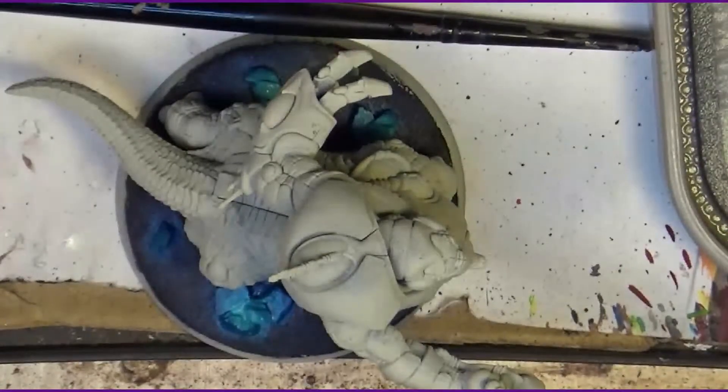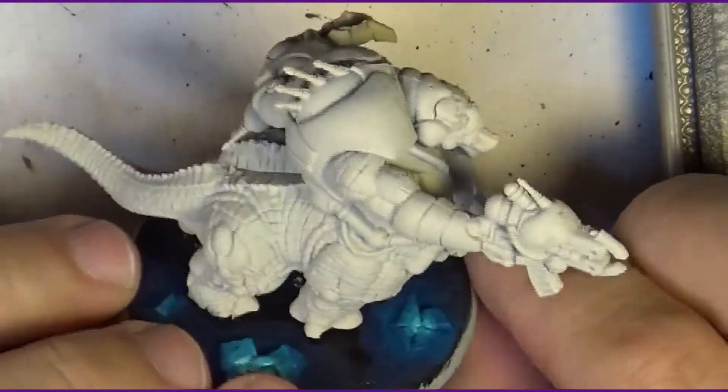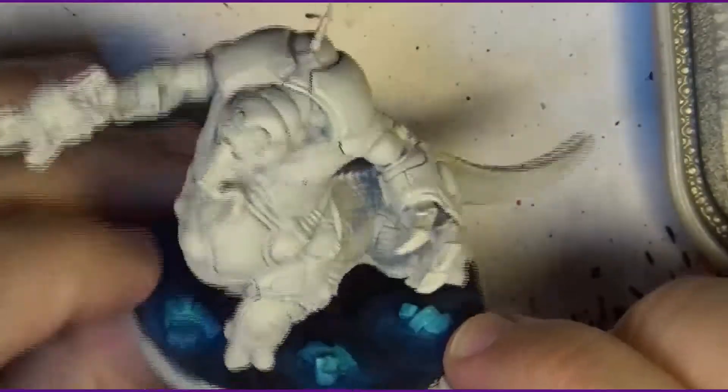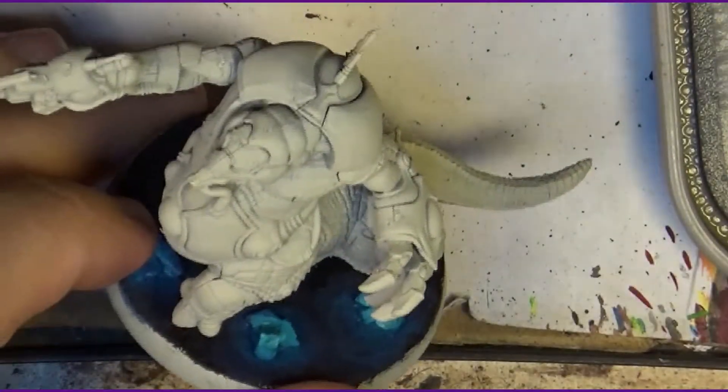Hello, this is Victor and I'm here with a new painting tutorial. Now it's time to paint the Zod, the last miniature from the Blackstone Fortress. I'm going to paint him in the classical green colors, black armor with red, and I will do the belly in a much lighter color.